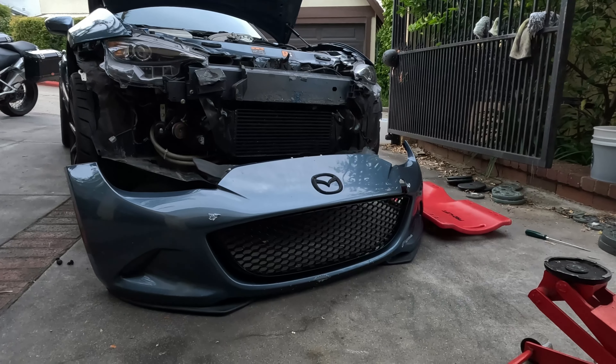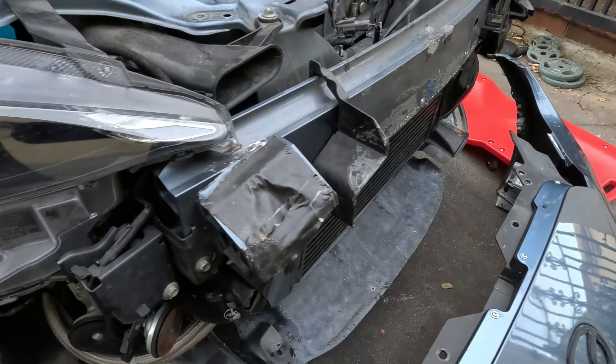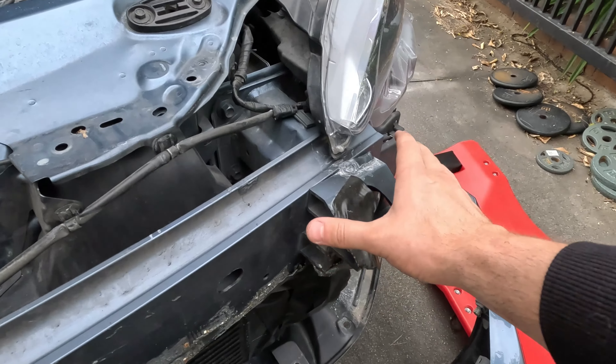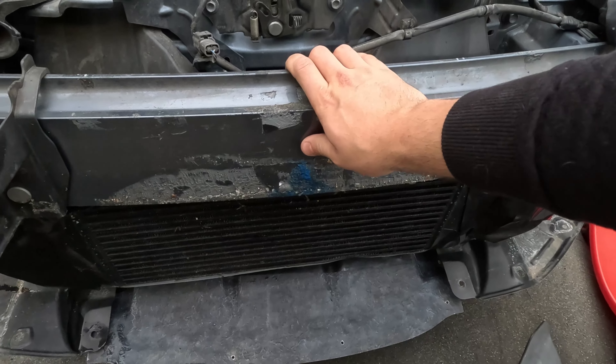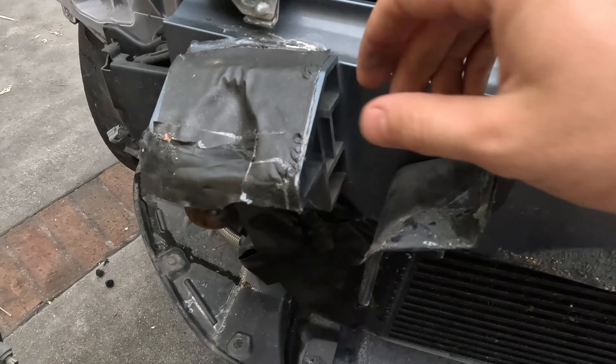Now that we've got the bumper off, check this out. With the ND Miata they come with these two inserts that stick out from the crash bar. Here's your crash bar, and right here — see these? I put tape there and there's a good reason for it, which I'm going to tell you right now. Right around here is where it protrudes out and actually pushes through the bumper.